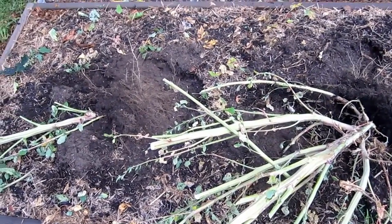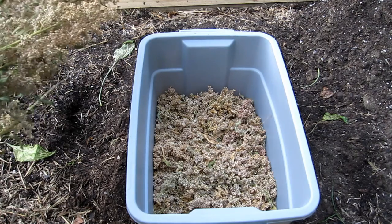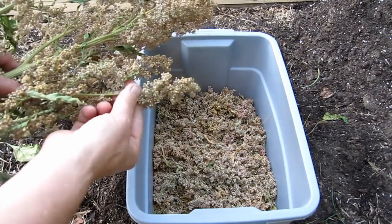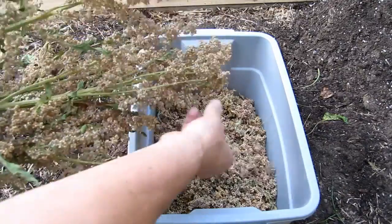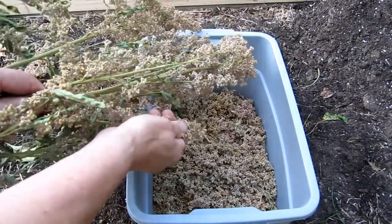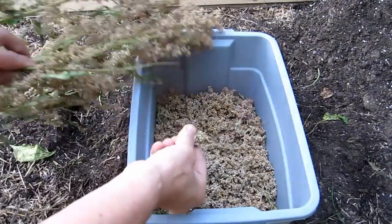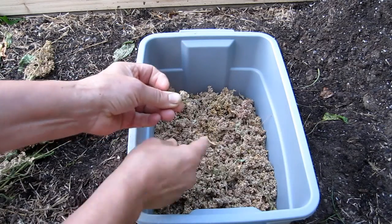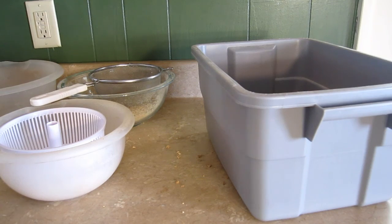It's been a few weeks and most of the quinoa is dry enough to harvest. Basically what I do to get the seeds off the stems is just run my fingers down the stalk like that — it gets most of it off very easily. It has to be dry in order to do this. Sometimes you get a piece stuck and you have to go back in and clean it up. I'm going to finish stripping the stalks and then finish the rest inside.